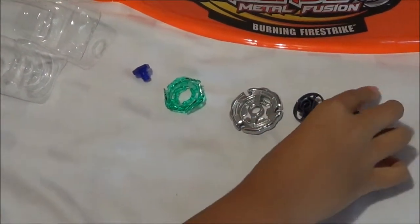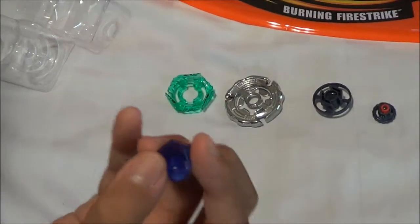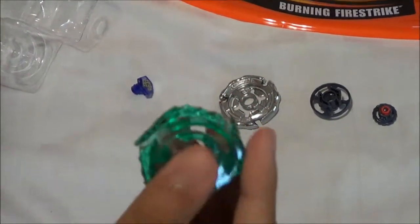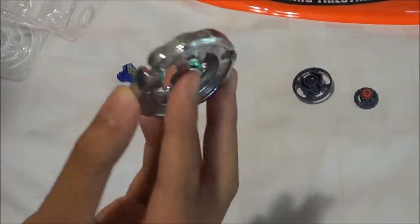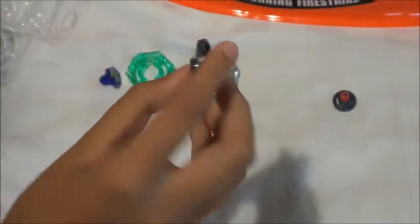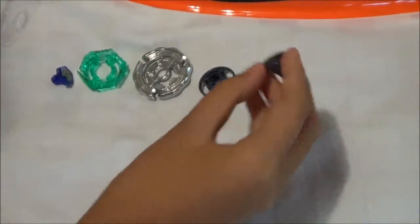And here are the parts: here's the Stryker face bolt, here's the Stryker energy ring, here's the fusion wheel Ray, here's the Defense 125 spin track, and here's the Coat Sharp tip.